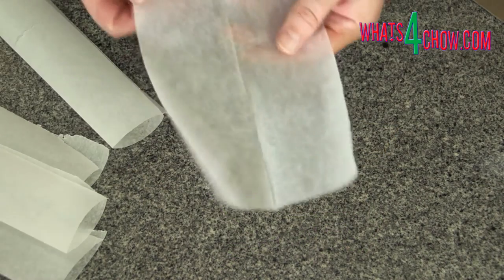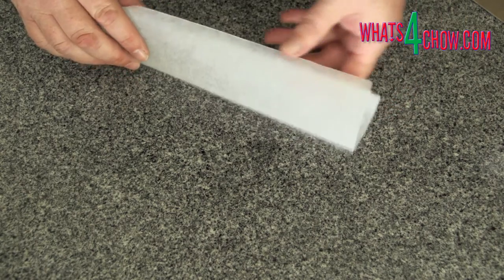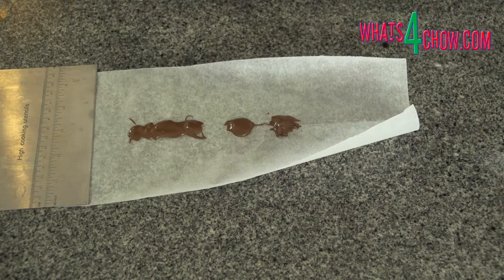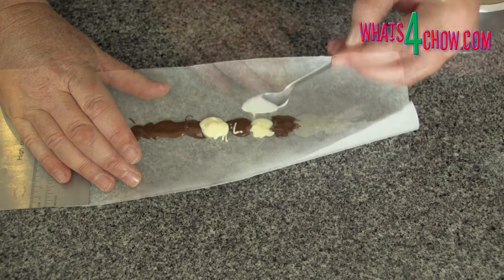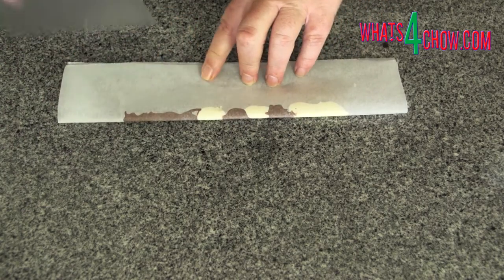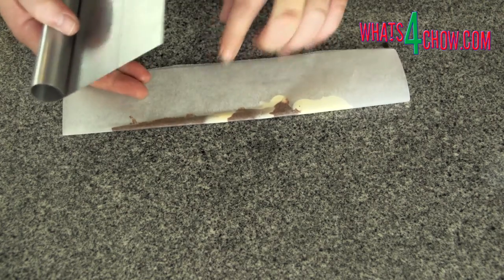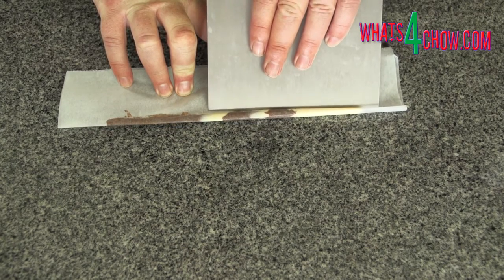To make the chocolate porcupine quills, melt the white and dark chocolates. Tear off six rectangles of baking parchment from the roll and fold these in half lengthways. Spread two inches of dark chocolate down the centre line of the parchment, followed by two equally spaced dollops. Fill in the spaces with the white chocolate, followed by a one and a half inch spread at the end. Fold the parchment over and use your dough scraper or any other straight edge tool to scrape the quill into shape. Transfer this to your refrigerator to set and continue with the remaining quills.